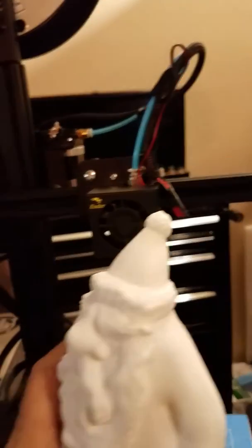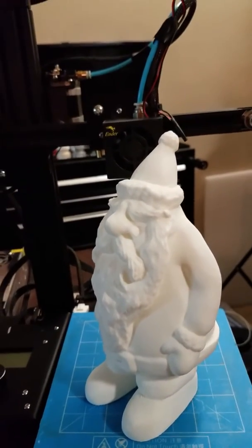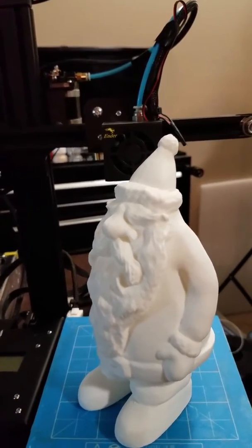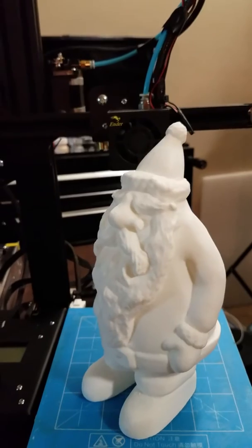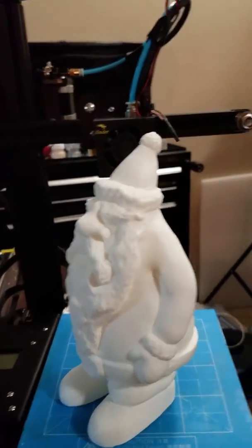So I printed this Santa gnome from Thingiverse — I think it's actually called Santa's Helper. It took about six hours on medium to print. There's no infill, there were no supports, and I used four layers on the walls to make sure it was nice and solid instead of something like a vase.